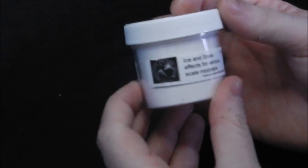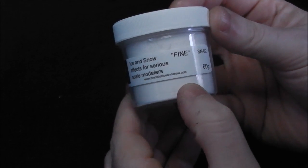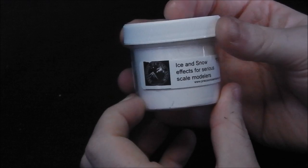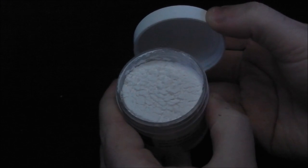For the snow effects, we're going to be using their Realistic Ice and Snow, which is their fine version. This is non-hazardous, so it's not like crushed glass that other snows are made out of - it will not try to murder you like the crushed glass will. It's a very fine powder and we'll get some lovely effects out of this later in the video.